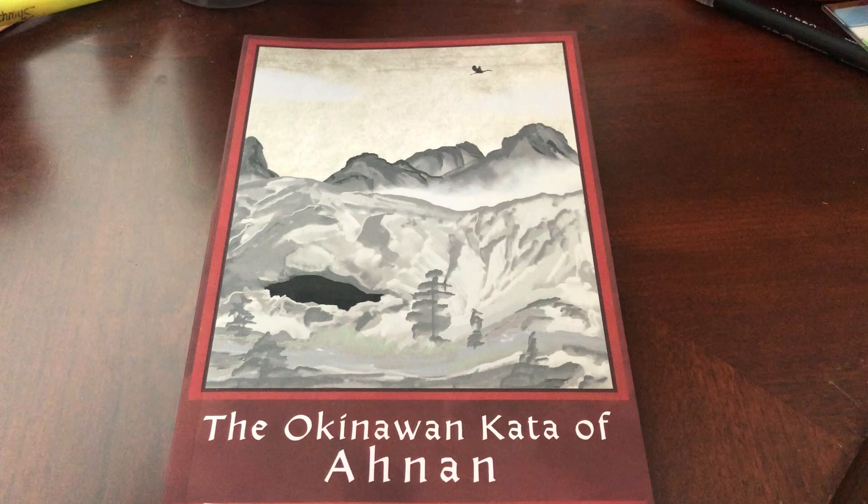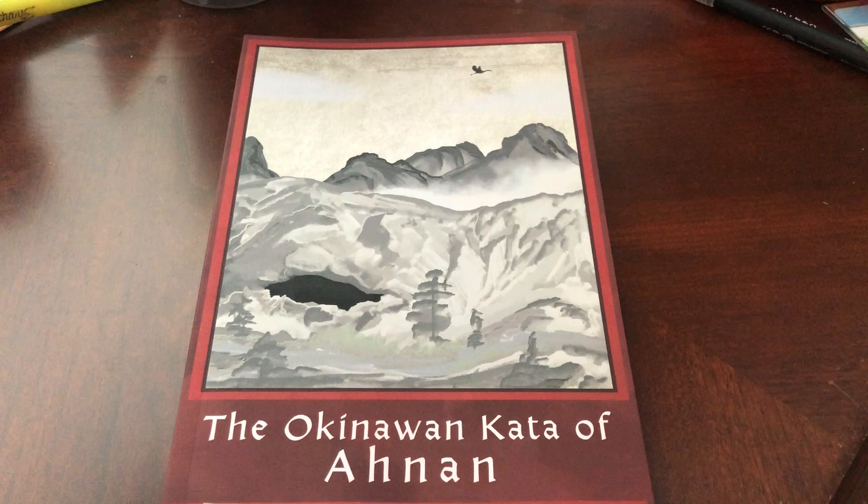This is introducing our second book of the year in 2020, the Okinawan Kata of Anan, put out by the ATWO, the Anan Tamaritea World Organization.